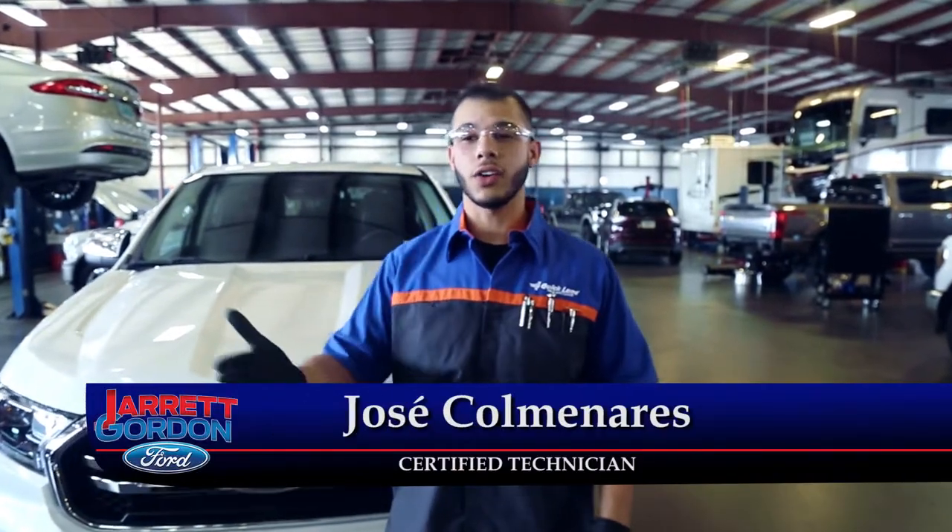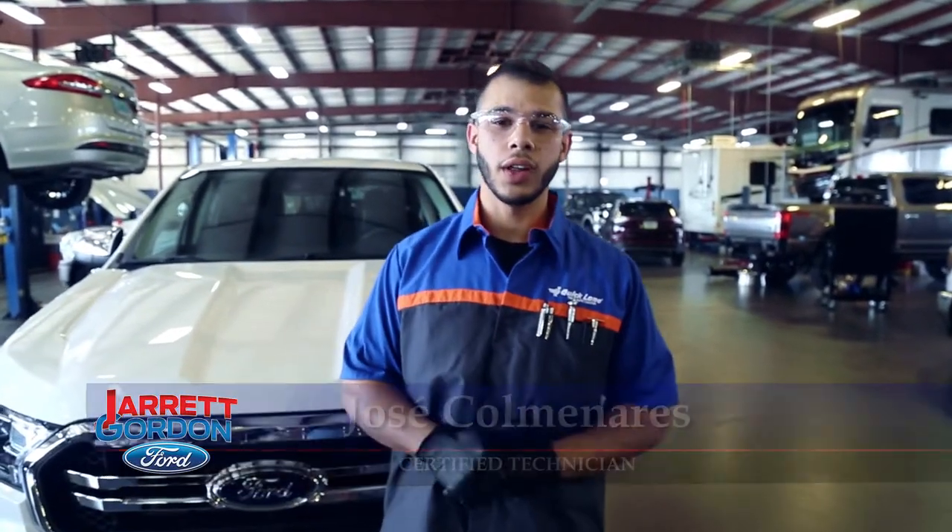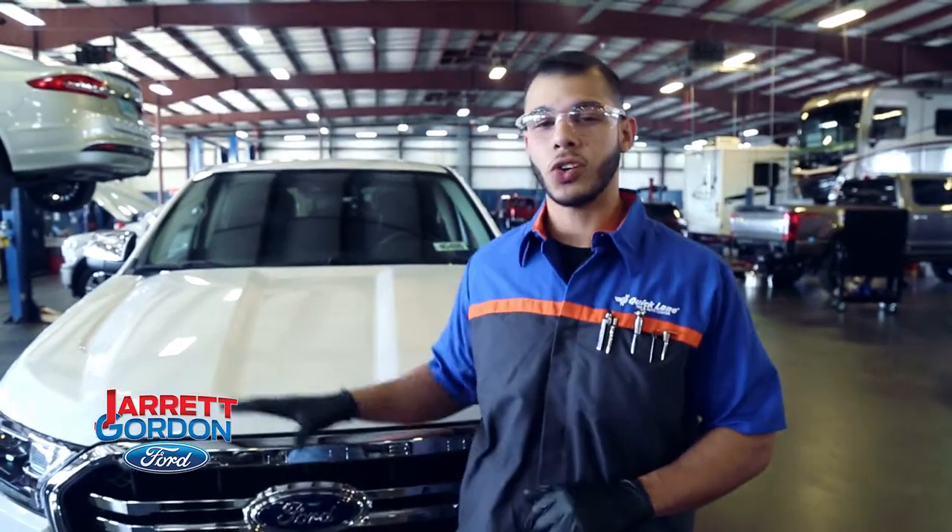Hi guys, my name is Jose Comaneres. I'm Lead Tech here at Quicklane here at Jaron Gordon Ford. And today I'm going to be walking you through on how to check your battery on your vehicle.